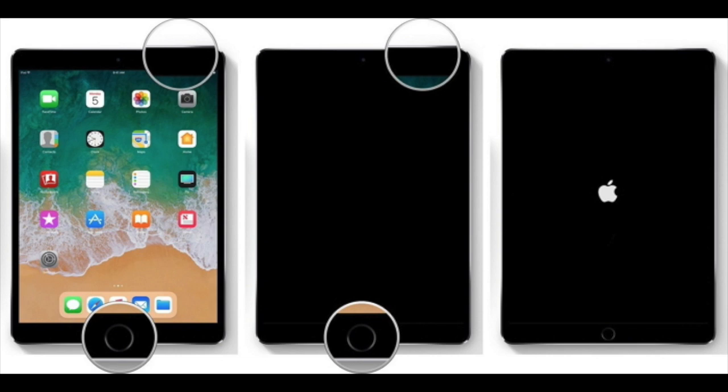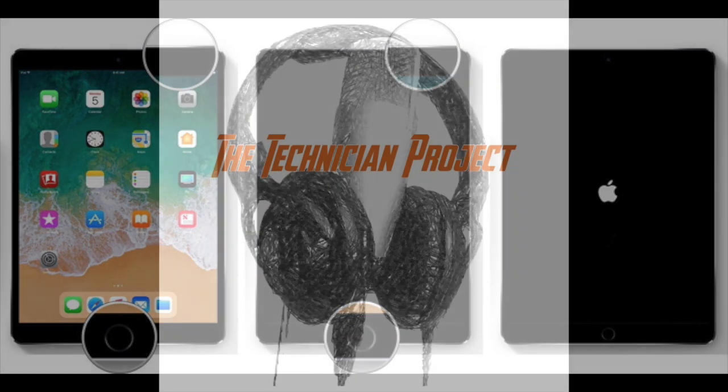This will not wipe any apps or data off the device. This will only do a forced restart on the device.